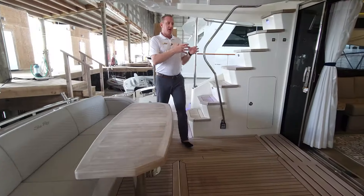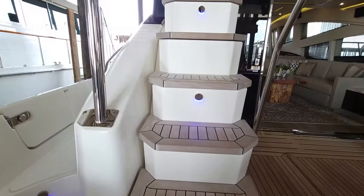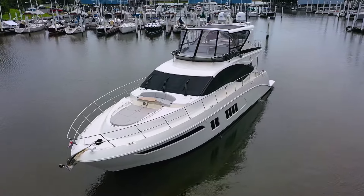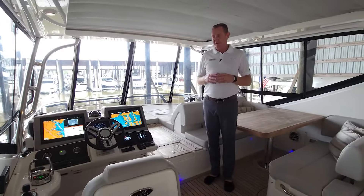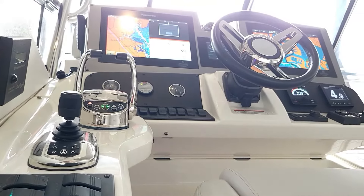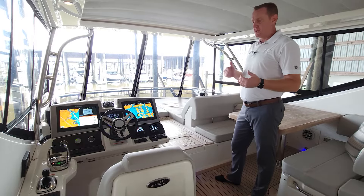Let's go up to the flybridge. I'll be talking a lot about the master stateroom down below and how it is an amazing feature on this boat, but this flybridge — I don't know that there's any that compares to it. Here we are on the flybridge of the 650 Fly. You'll notice full instrumentation here — Raymarine 16-inch Axiom units flush mounted in, with autopilot. It's a duplication of everything you have below. It's a really nice area for you to captain from up here and you don't feel like you're sacrificing any instrumentation from what you have downstairs.